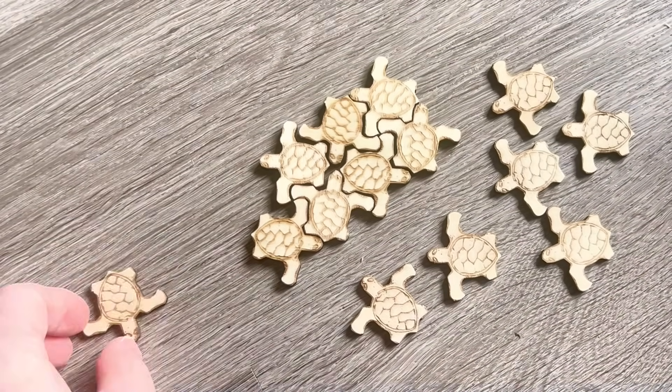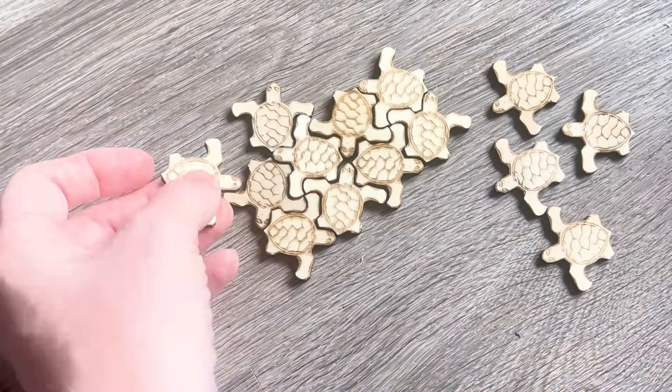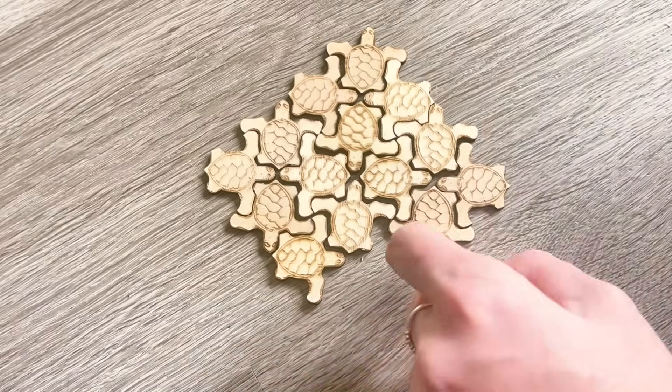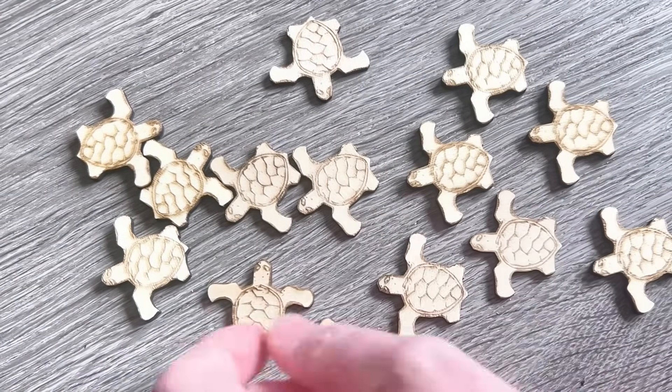It's not just adorable — it's great for hand-eye coordination, and it makes a perfect quiet toy for travel or restaurants. Miss Daisy loves anything portable and educational, so we designed a few more small items.